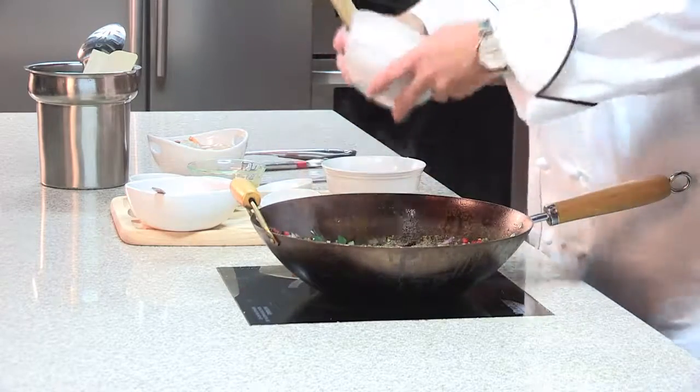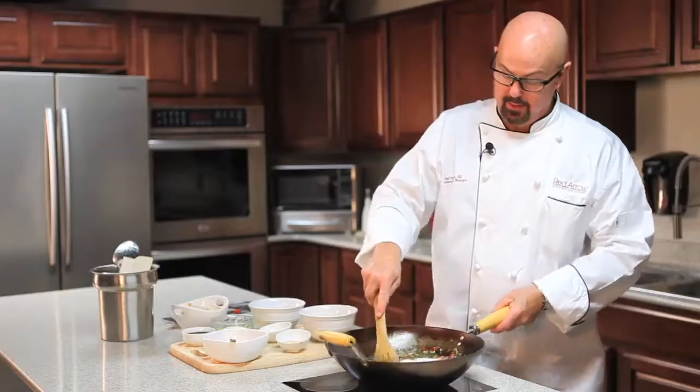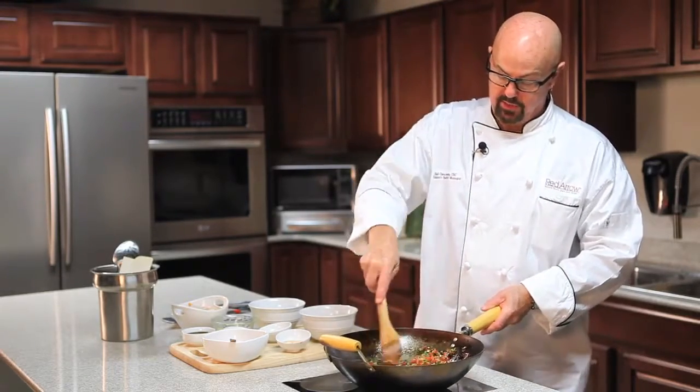Then we're going to add our sugar. The sugar is very important — we want to cook this for almost a minute because we want it to start to caramelize, which adds a tremendous flavor to the finished dish.